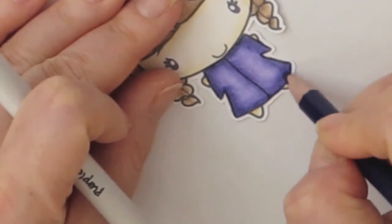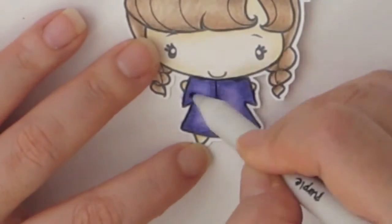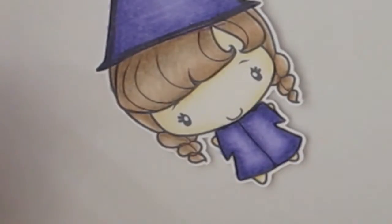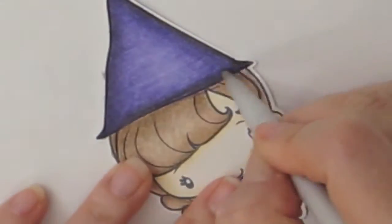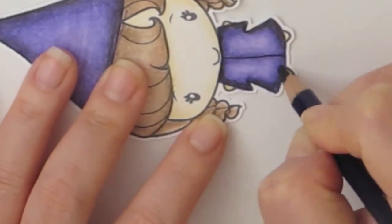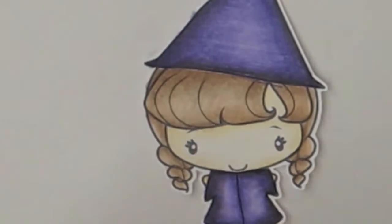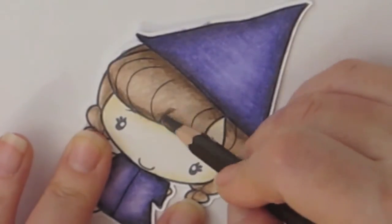I'm outlining the edges with the black Inktense pencil to give more shade and dimension to the image. I hope you like this coloring tutorial and maybe you can try out the colored pencils you have with Gamzol and see how that works for you. I'm adding a little more black, and I'll be adding a little more dark brown to her hair because I feel it's a bit light.